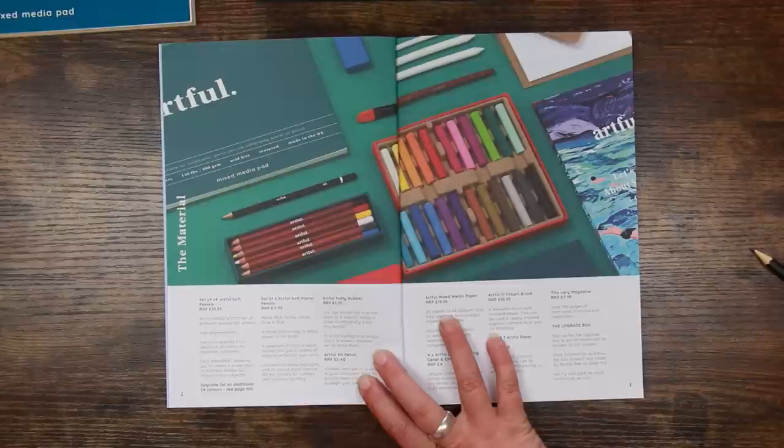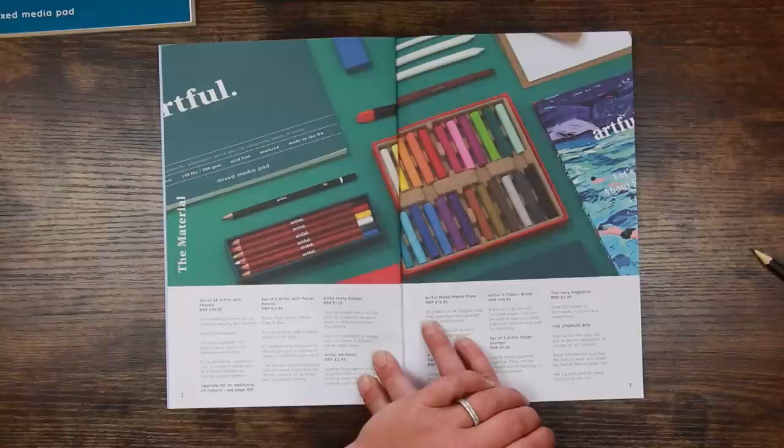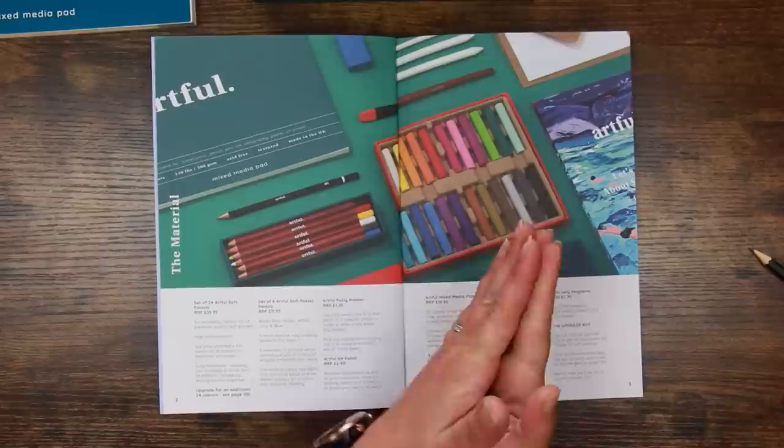'We have selected a full spectrum of colours to maximise outcomes' — I would have preferred more earth tones myself, but that's okay. 'Fully blendable, allowing you to create a whole host of different shades by mixing colours together.' There's also an upgrade for an additional 24 colours at page 100. The pencils are £11.95 — described as a more precise way to apply pastel to the page.